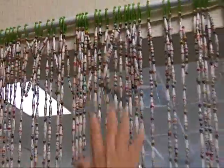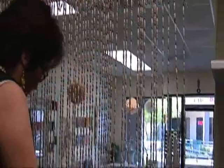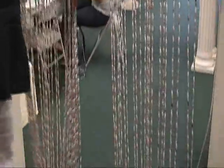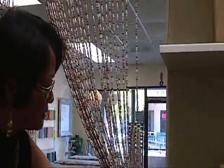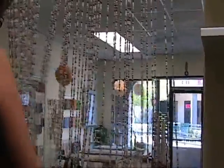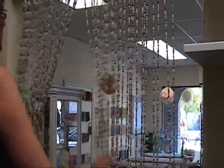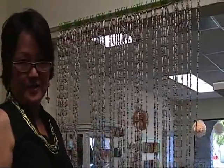There's your paper bead curtain. You want to just put a little tie there so that it's easy for you to go in and out, or if you just want to leave it like that. It's pretty. There's your curtain.